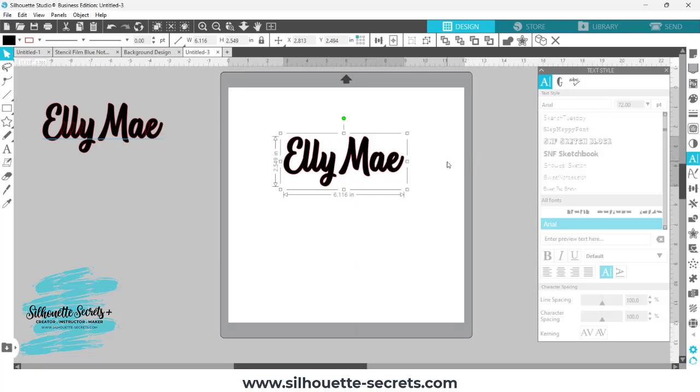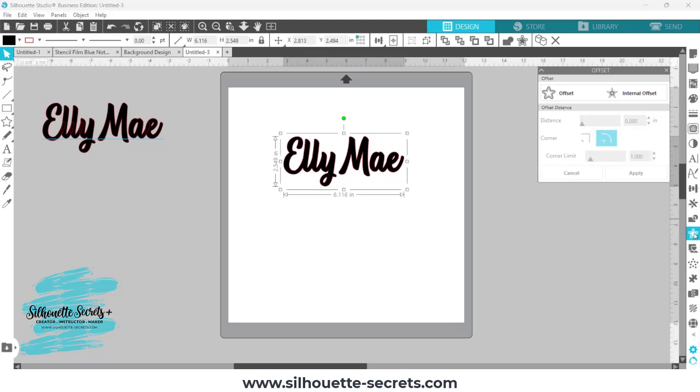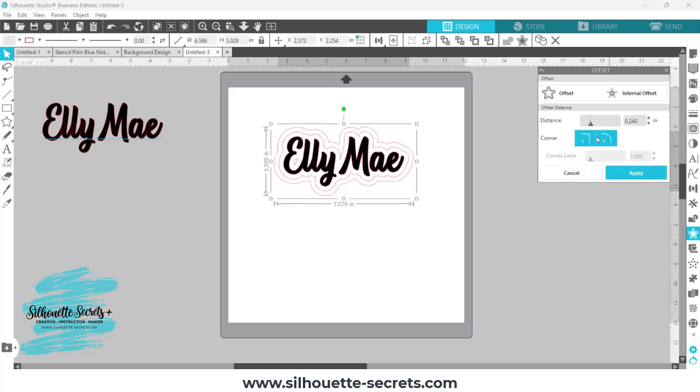Now, the first thing I need to do is create an offset of the text. So I'm going to come over here to the Offset panel on the right-hand side — Offset is your star panel. I'm going to choose Offset, and the size of your offset is going to vary depending on your text or your design. I'm just going to simply choose Apply for this demonstration, and then we need one more. So there was an offset that was a frame around this design, so I'm going to choose Offset again.